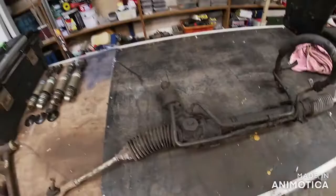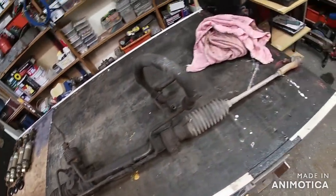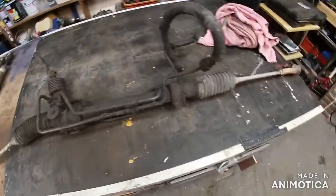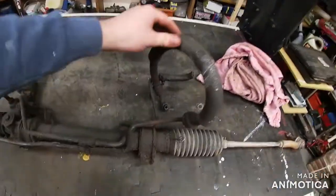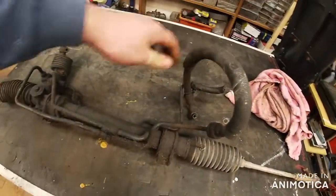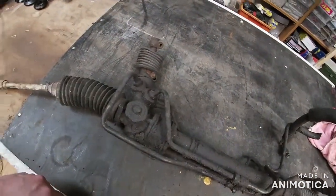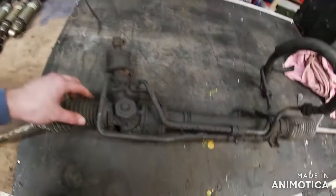Here's the steering rack - really manky, disgusting. Mark 1 MX5 power steering rack. Got these pipes - they'll all be going. I believe the process is to take these off, take the inner tie rods off, undo that nut back there, take that off.